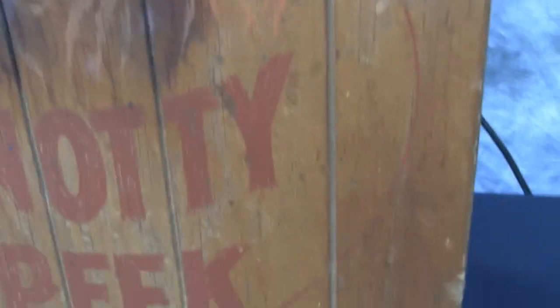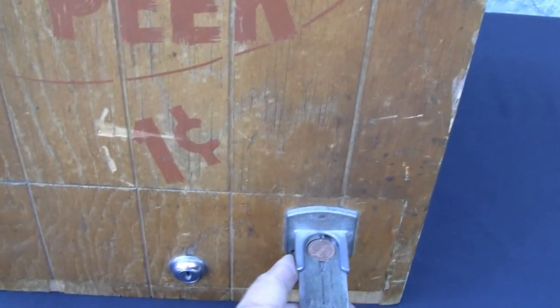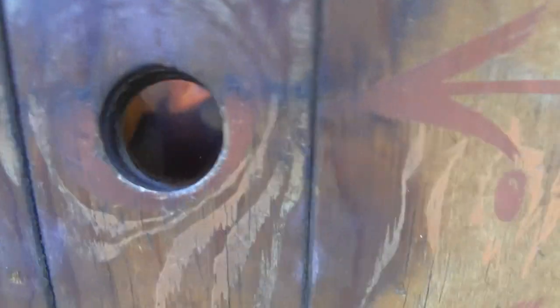Let's go ahead and put a penny into the slot here. When we insert the penny, the light inside will light up for just a moment and we'll get a chance to see that very naughty scene. It's two couples sitting around a table and they are playing strip poker.